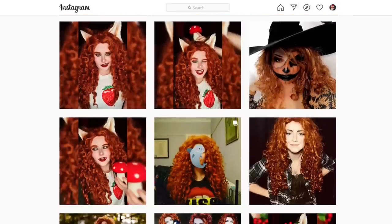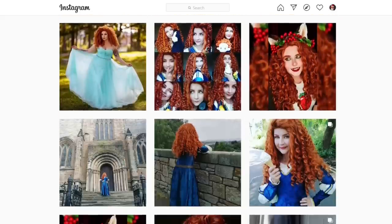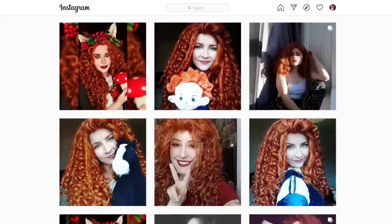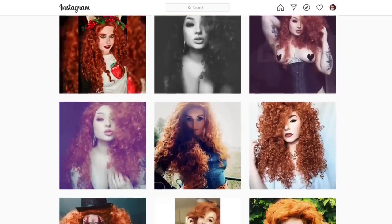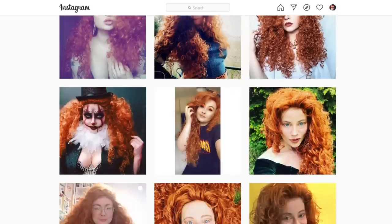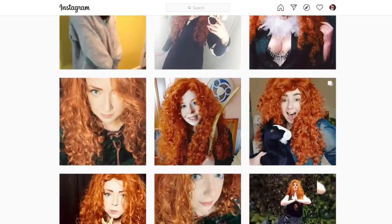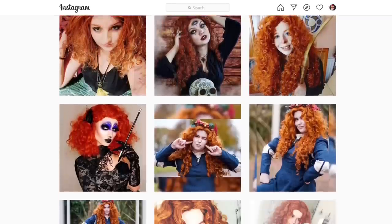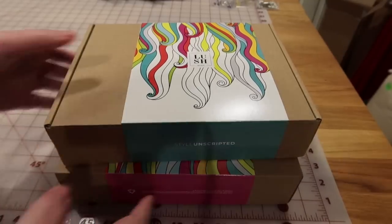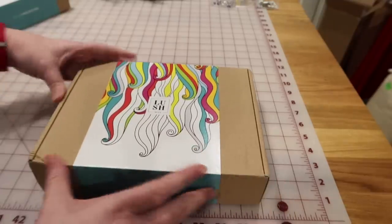Someone else was like, this is not a wig for beginners, and I'm like, but I don't know what I'm doing. Cool. Also it may look completely stupid on me — we have no idea yet, but I have a Merida costume so I gotta have the Merida wig. I thought I would share my entire process and experience with this wig with you so you could see what it was like when I got it and when I was done. Let's bust one of these open and see what it's like.